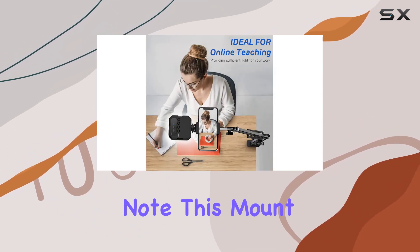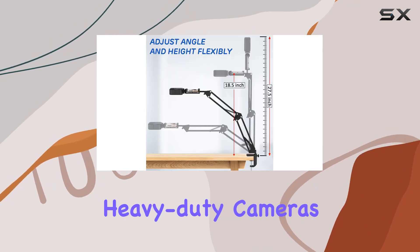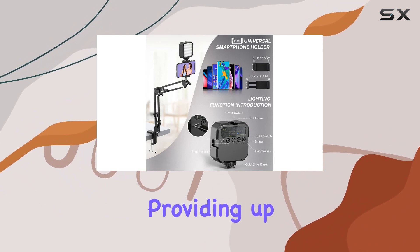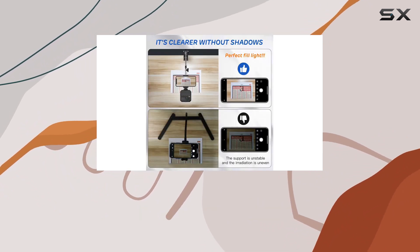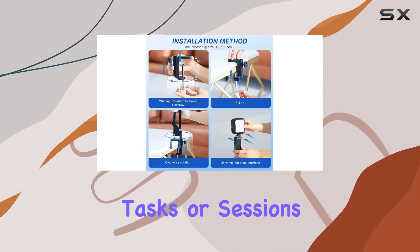Just note, this mount has a max load of 2lb (0.9kg), so it's not suitable for heavy-duty cameras. The battery life is impressive, providing up to 180 minutes of continuous usage at lower brightness settings, giving you ample time for your tasks or sessions.